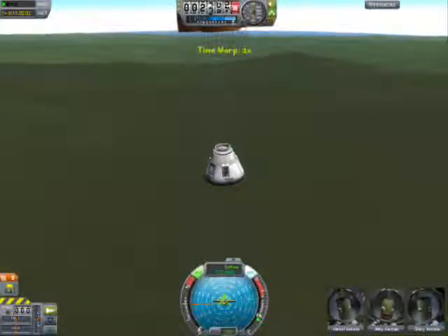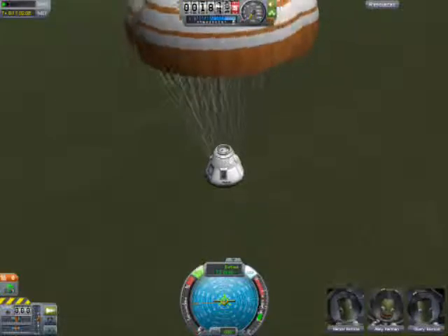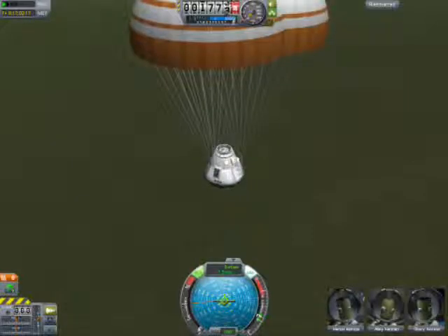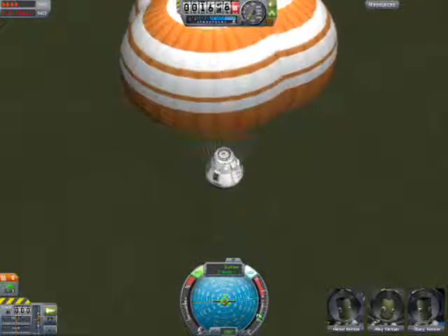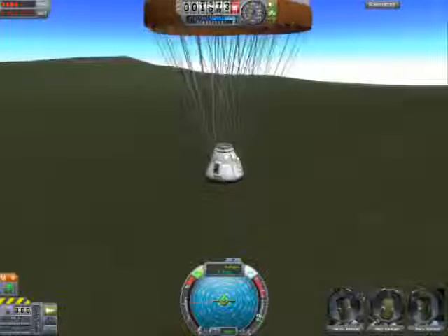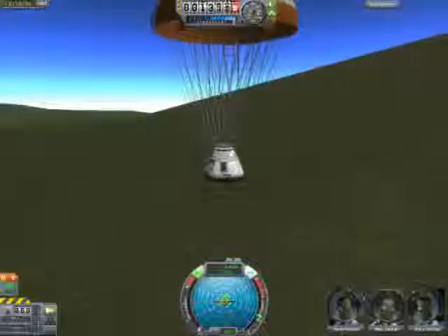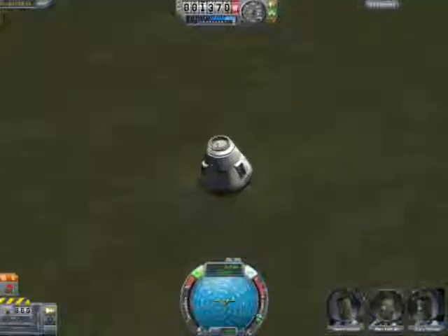This is where I kind of got scared with the chutes not opening, because I saw the mountain coming really fast. Thankfully it did stop, because I was pretty freaked out. The chutes opened at 500 meters and we're 1,700 meters high, so I was pretty freaked out seeing that thing coming up. I think we're still going 100 meters a second, so we're still going pretty fast. Fast forwarding, and we have touchdown of the Apollo spacecraft.